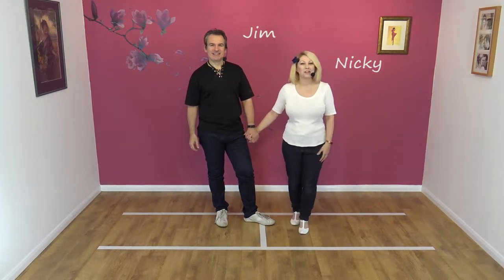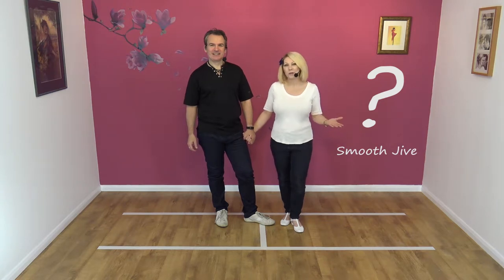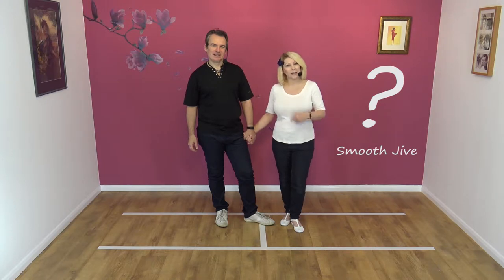Hi, welcome to Smooth Jive. We are Jim and Nicky and today we're going to be talking about what is Smooth Jive. We often get asked what do you teach, what is it — so we're going to explain it to you today.